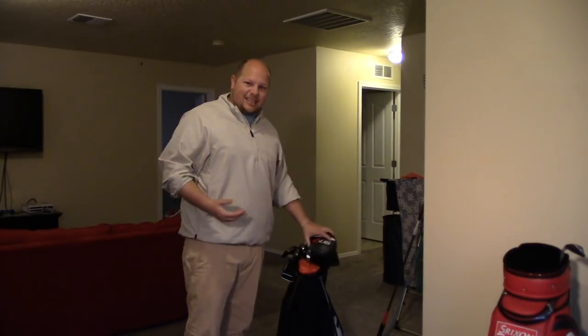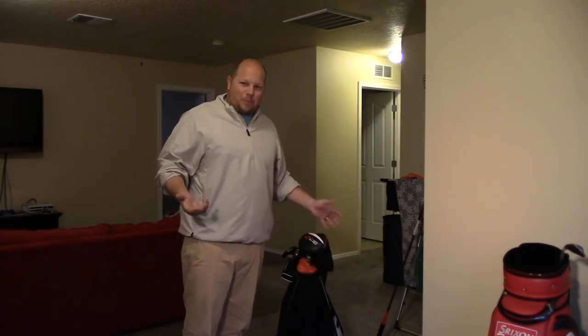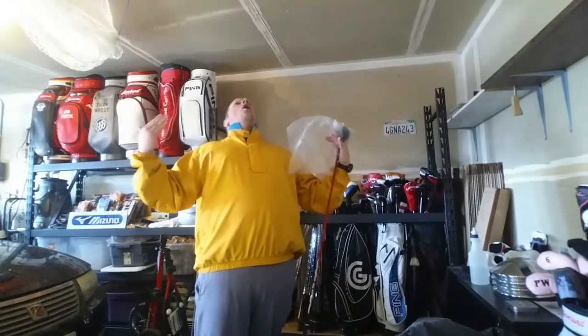I just don't know what to say, it just doesn't look pretty. In this video we're going to be talking about how to pack your clubs into your bag. It sounds simple, but is it really? Let's go.